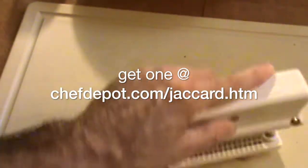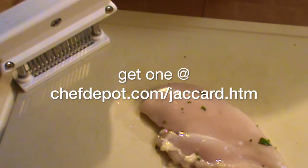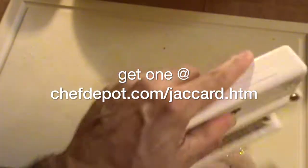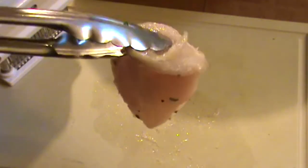Now I'm going to tenderize this — it's very easy to do. Take the tenderizer, go over it, turn it over, and repeat. That's it. That chicken will be very easy to chew and much more tender.